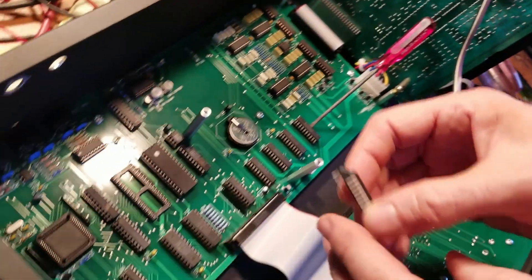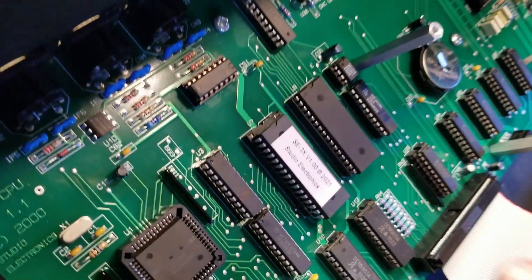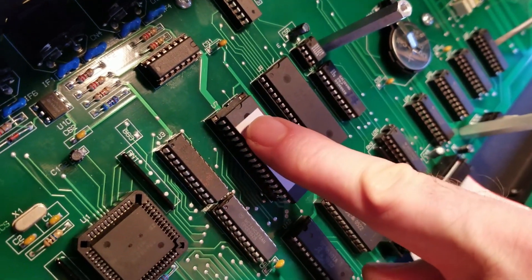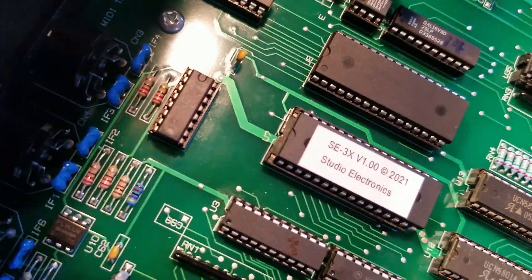This is a relatively simple install. We just want to make sure that all our pins are lined up. Sit it on there — the pins are already pre-bent. Push it down and it's in. It's that simple.